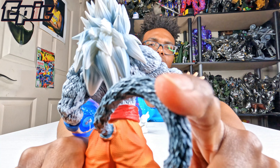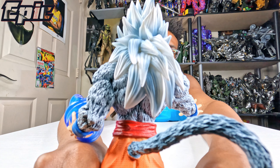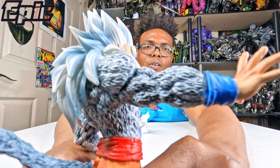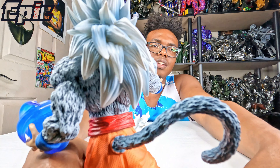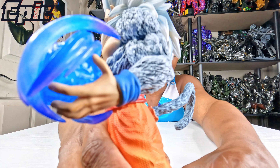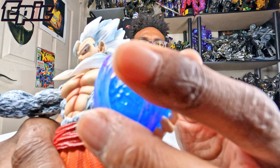You can see the tail right here — it can move as well, though maybe I don't want to play with it too much. You can see everything: nice detail in the arms too. Such a beautiful statue — I think this may be my favorite one so far.